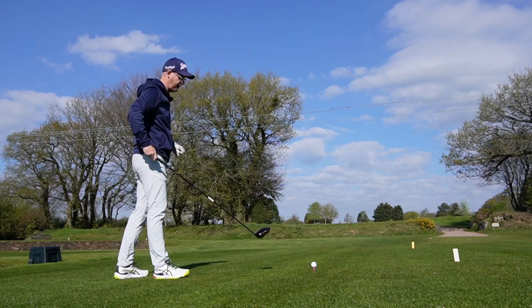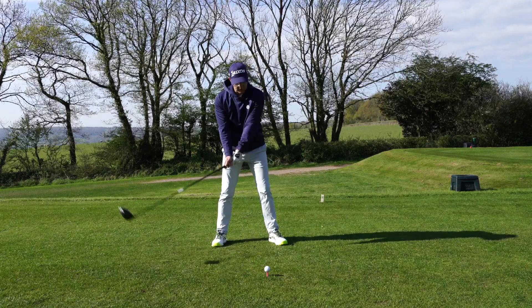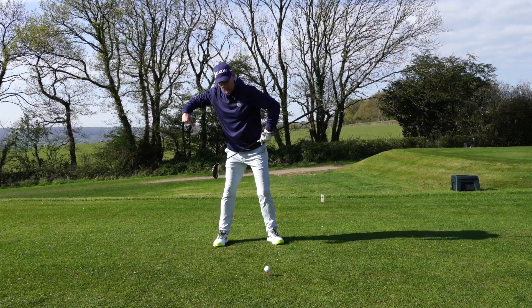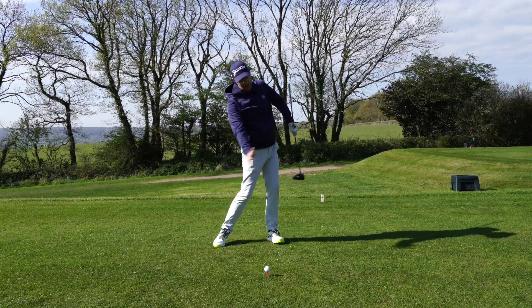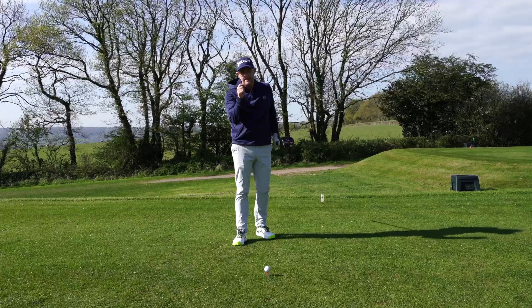I'm not worried if you have this little pull off the ball. If you watch good players, my first movement in the takeaway is to move to the right, but then what happens is I start to reset with my hips — they start to rotate almost going back towards the target as I finish off my backswing, to then turn through and try to get that path returning a little bit squarer. So here's a really simple drill for you.